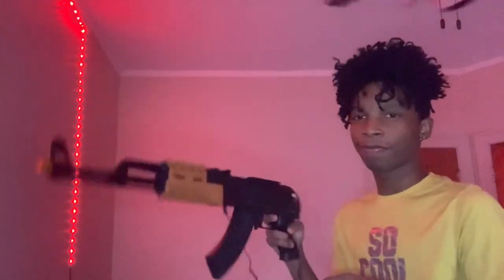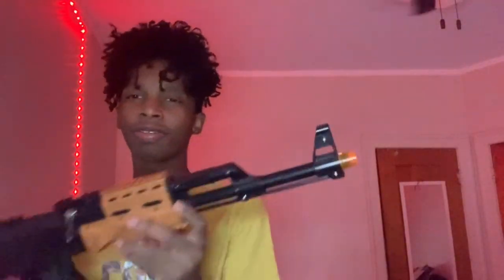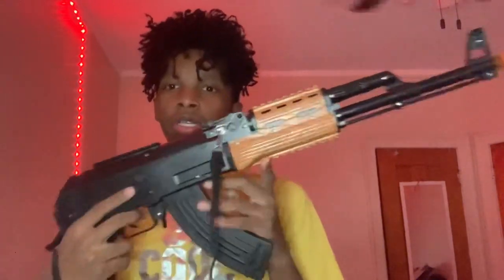This gun — look, it looks pretty real, and it doesn't really have an orange tip. You can barely see it a little bit. I think you can take it off — yeah, you can probably take it off. If I can take this off, I'm going to take that off. But yeah, this is it right here.